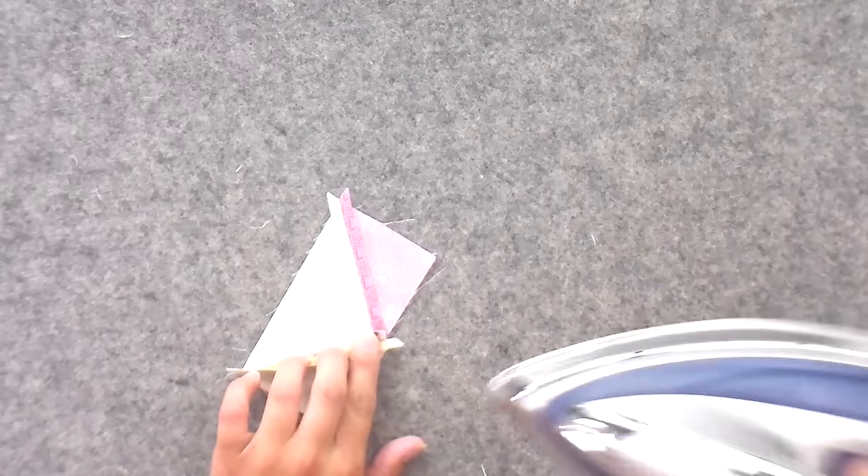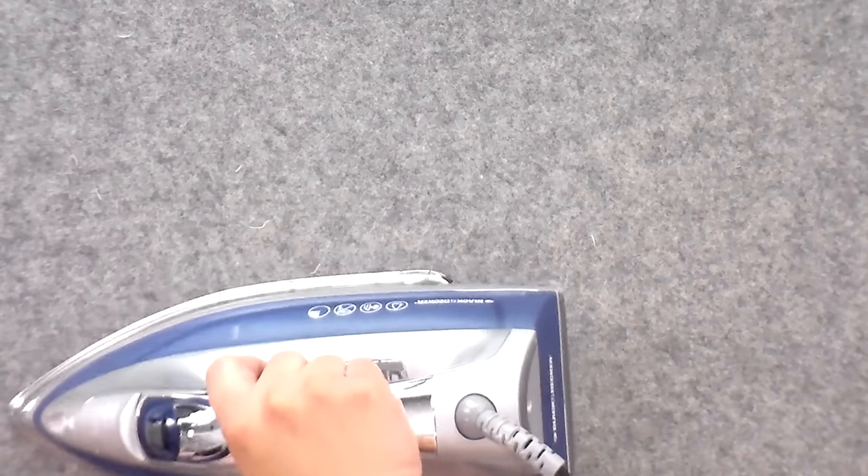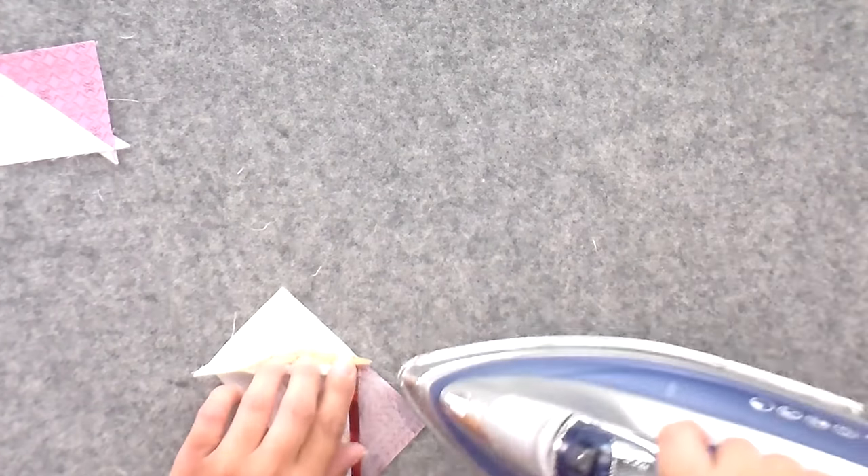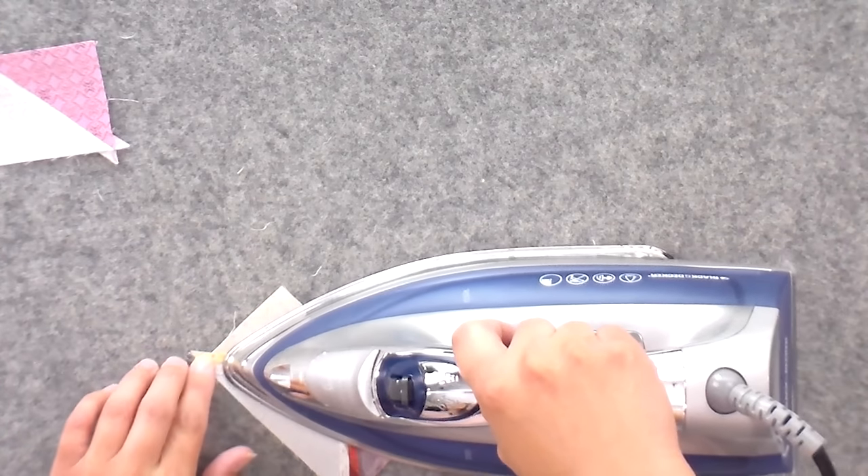We're just going to trim off a little bit on the ends and we are good to go. This is my favorite method because when I have all those tiny little things from stitch and flip, I feel a little guilty. I did one time make an entire pillow out of my extras, but it was so much work and I don't really ever care to do it again. So this is by far my favorite method, and I feel like it's also the most accurate. Now it's time to trim these up. There's no shortage of specialty rulers on the market to trim flying geese, but I just use my six and a half inch ruler for everything.